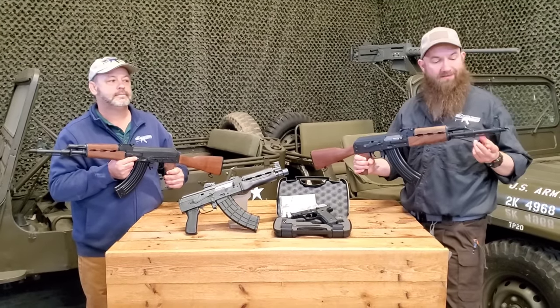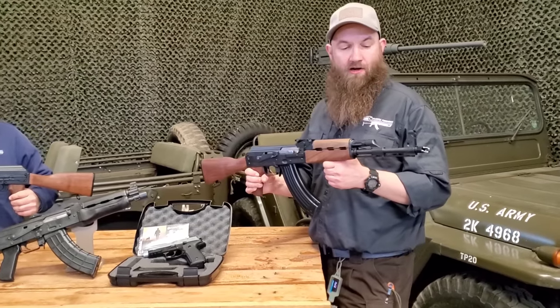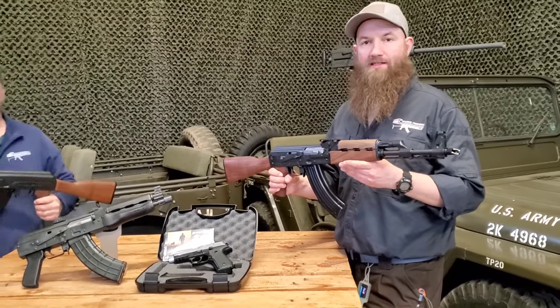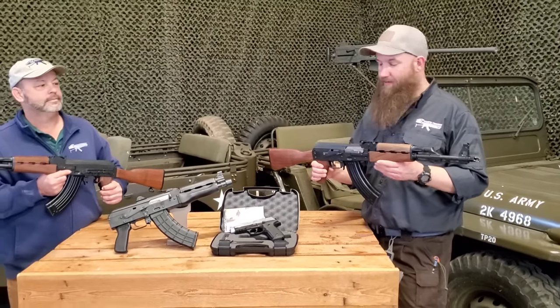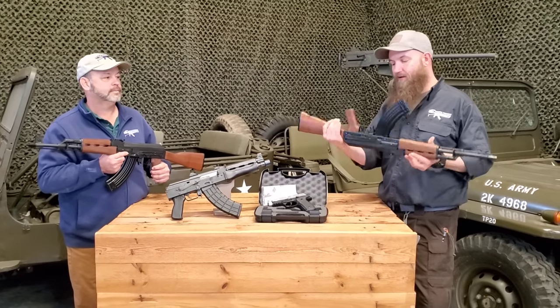Another notable feature: these guns have chrome-lined barrels. That's a new thing for Serbian and Yugo-based guns — usually those are non-chrome barrels — but due to shooter response and requests to Zastava, they have put a chrome-lined barrel in these. Really cool. They look very traditional and have the standard Yugo/Serbian pattern scope rail on the side.